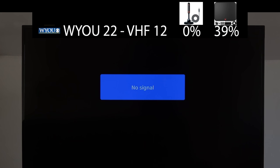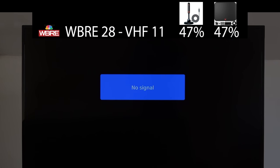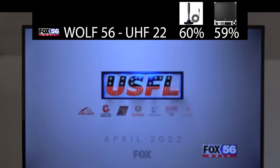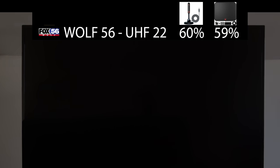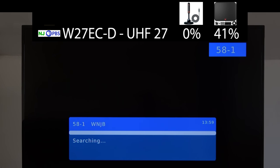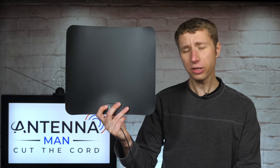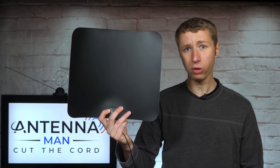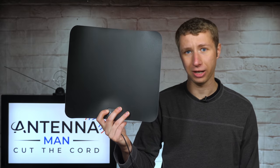WBRE on VHF channel 11 also could not be picked up with this antenna. WOLF, which broadcasts on UHF channel 22, couldn't really be picked up either, with the exception of a few pixels here and there. Of course, this antenna didn't pick up the repeater of NJPBS on UHF channel 27. This antenna is junk — complete junk, one of the worst antennas I've tested. Don't waste your money on it. It could only pick up one of the five TV stations, and frankly most other antennas, even other flat antennas, could pick that one up.